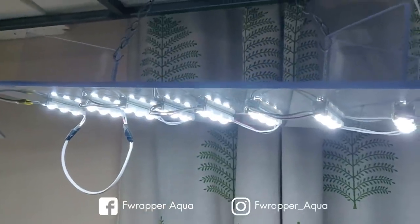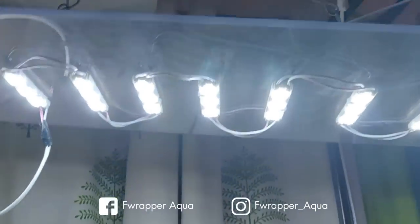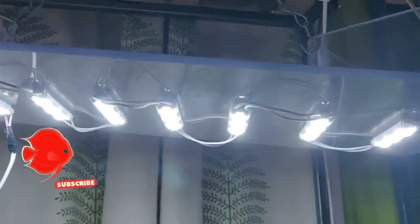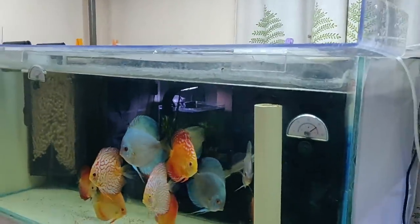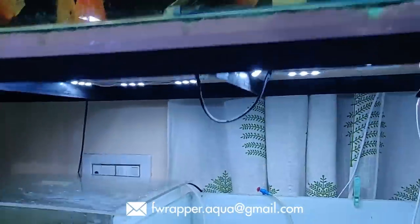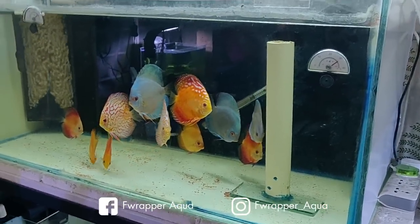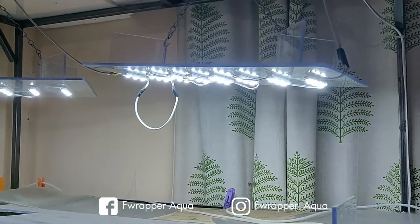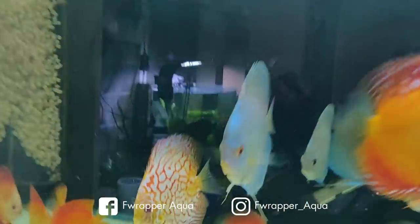Lighting for a discus tank is not very important. I've made these DIY LED blocks myself and made videos on how to make them. The output is decent and discus don't like very bright light. You don't need major lighting for discus — ready-made lights work fine too. Of course you need some light so you can see these beauties.